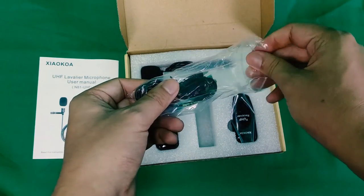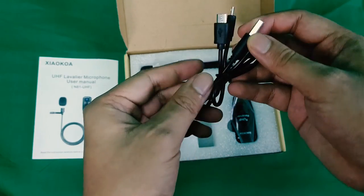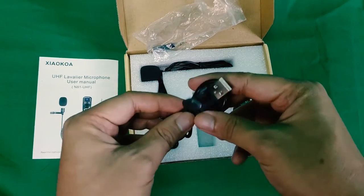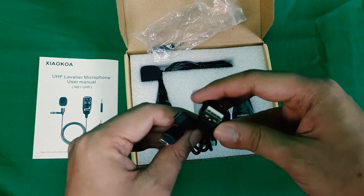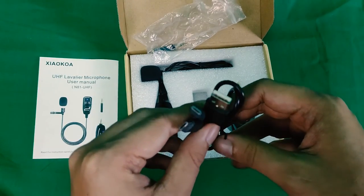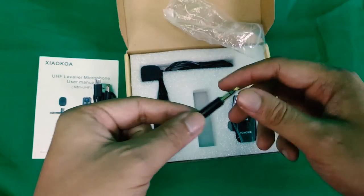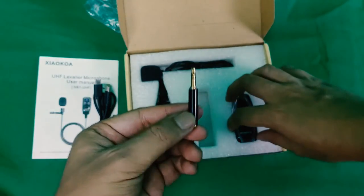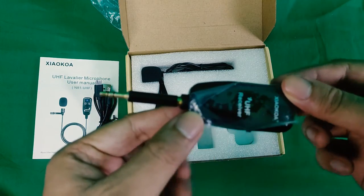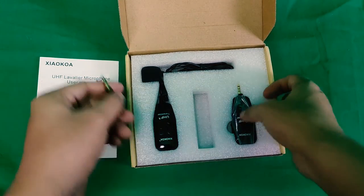With the accessories — the first accessory is the charging cable. It has two 5-pin micro USB connectors and a USB end, connected to both the transmitter and the receiver. It doesn't have a power plug, so you can use a spare power plug or connect to your power bank, laptop, or computer to charge them. The second accessory is the audio jack adapter, just in case the audio jack doesn't fit on your device. You just plug it in and then plug it into your device.